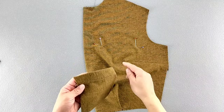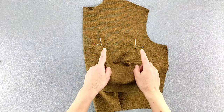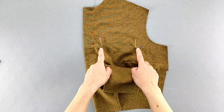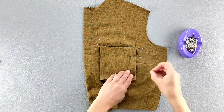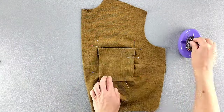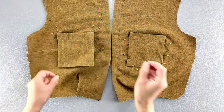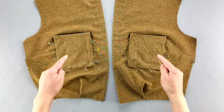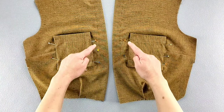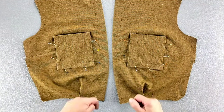Place your pocket onto the right side of the front bodice, aligning the top edges of the pocket with the dots indicated from your pattern piece, and pin in place along the side and bottom edges. Do this for both front pockets. Then topstitch the side and bottom edges of both pockets twice — first edge stitch close to those folded edges, then topstitch once more a quarter of an inch away from the original stitching line.